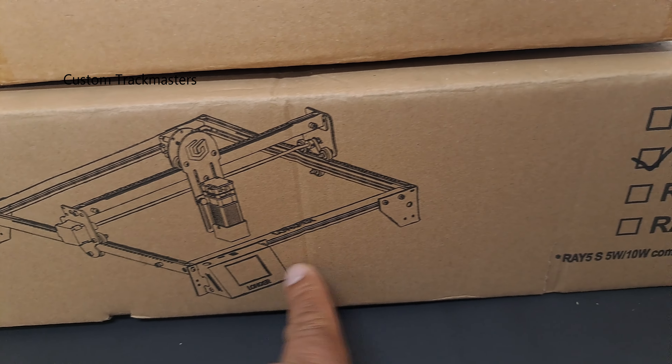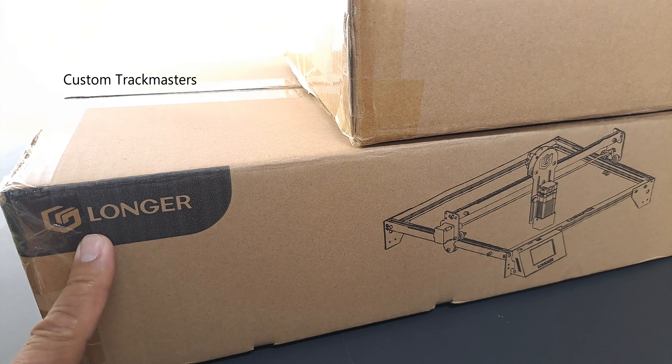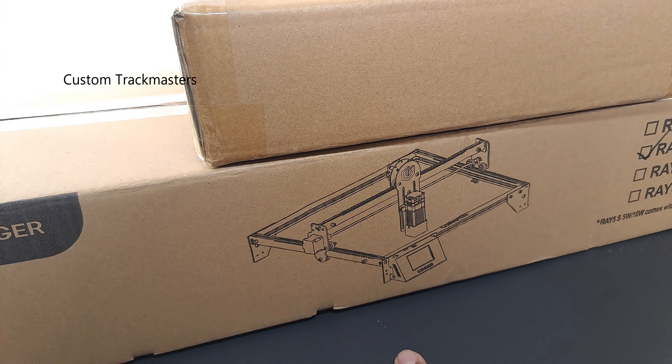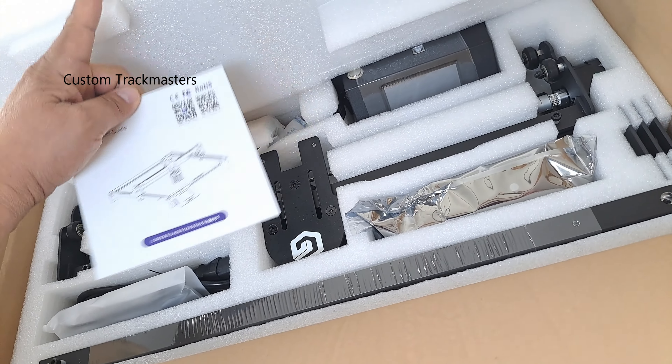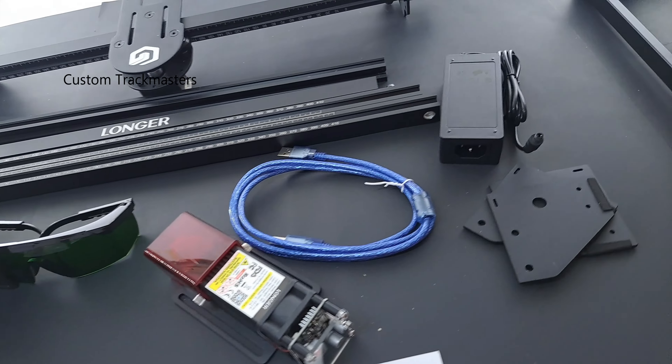This time we're going to try the Longer Ray 5 10-watt laser machine. Thanks to Longer for sending us this laser machine. This requires assembly — good thing it comes with instructions. Let me check the contents.